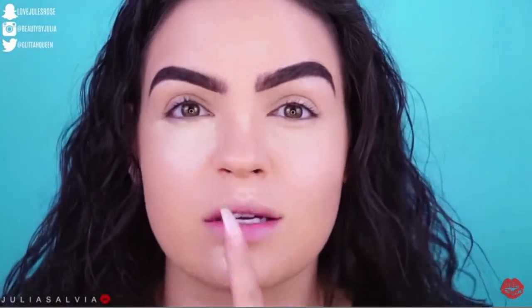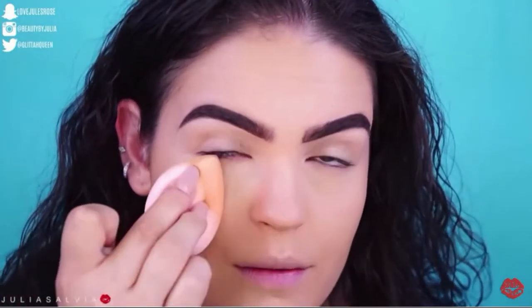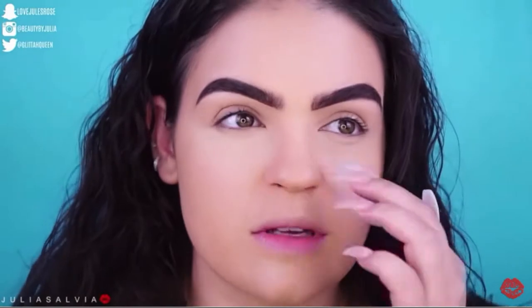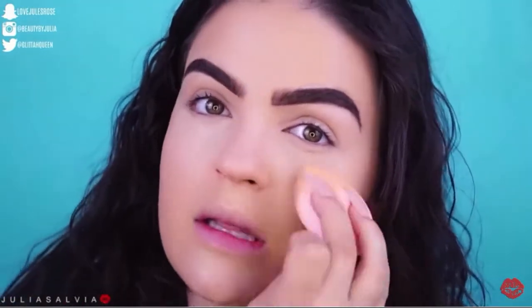By putting concealer in all these highlight areas it really brightens the whole face and brings it together. Of course we're focusing underneath the eyes, but you want your whole face to look alive as a whole. And I know some of you ask why it's better to use a sponge — I just like the way a sponge blends things out. A brush can sometimes leave streaks, whereas a sponge really soaks up product you don't need and only places product where you do need it.